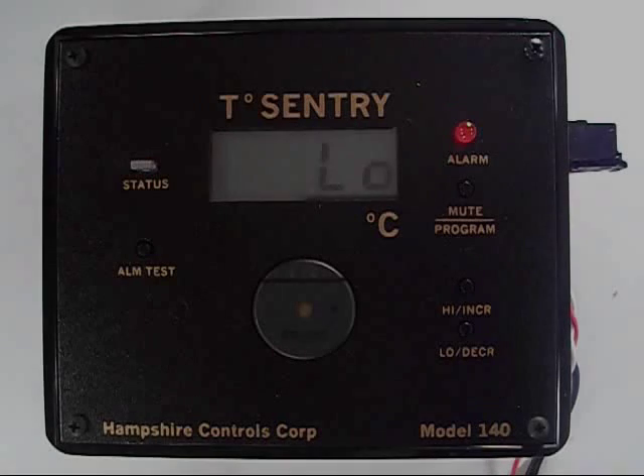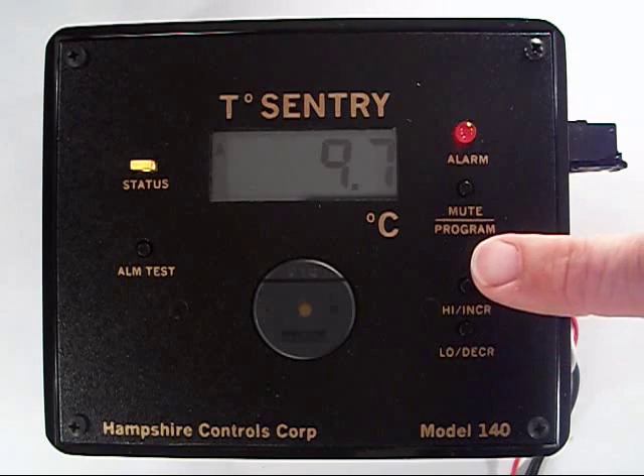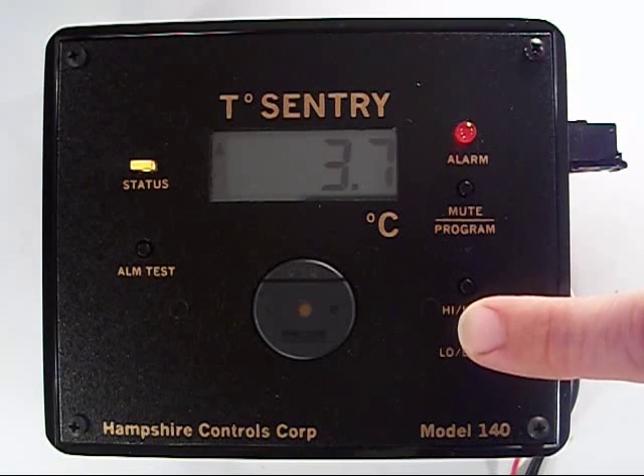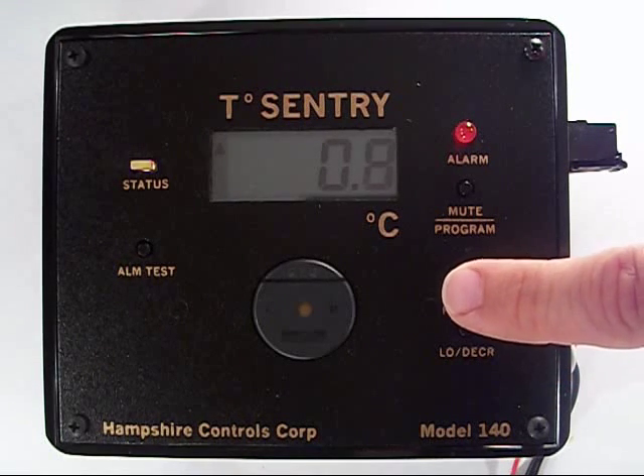Low temperature. Now hit the program button until you see LO for low. Increase or decrease until you have your low temperature setting. I'm setting this for 1 degree centigrade. When the probe hits 1 or below, the alarm mode starts after my initial alarm delay.